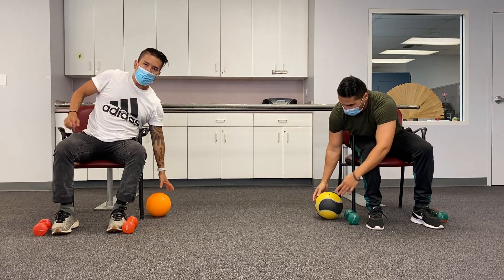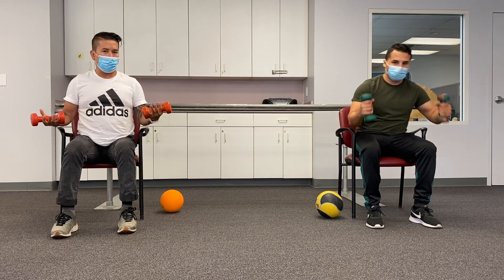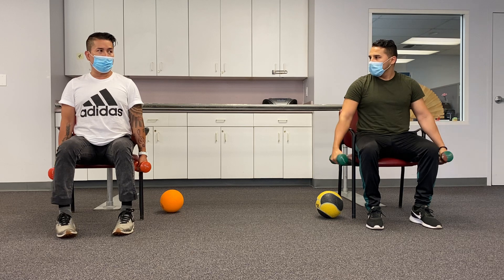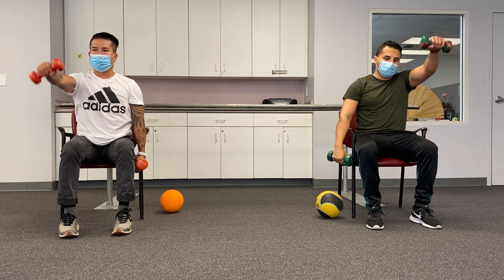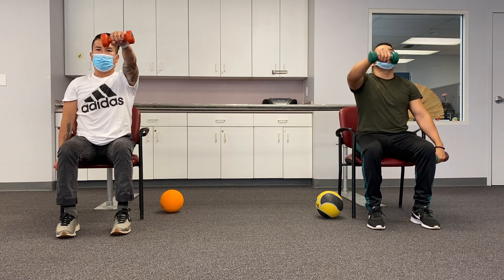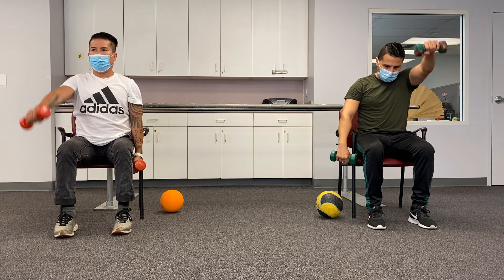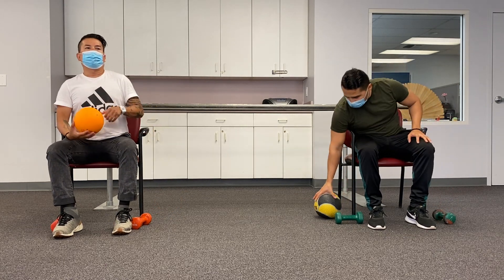Next exercise, pick up your dumbbell or water bottle. We're going to do tricep and shoulder at the same time. Keep your back straight and lift — five times on the left side and five times on the right side. One, two, three, four, five — six, seven, eight — nine and ten.